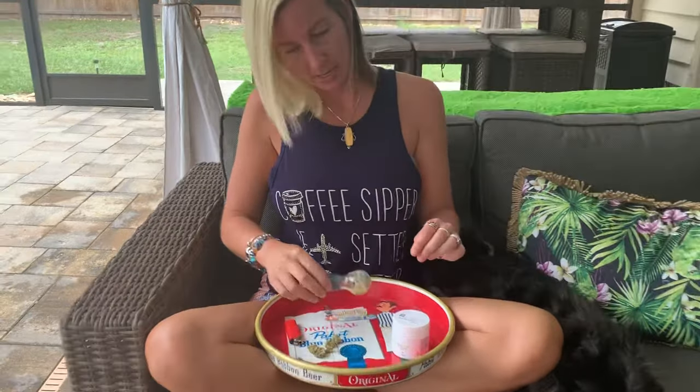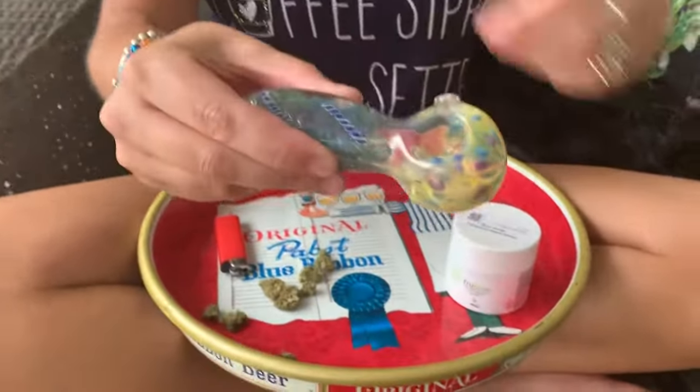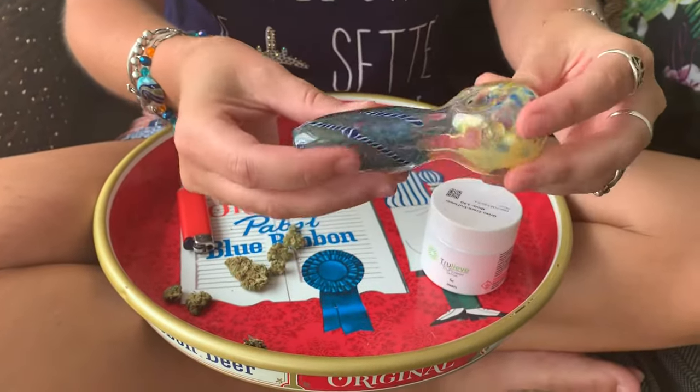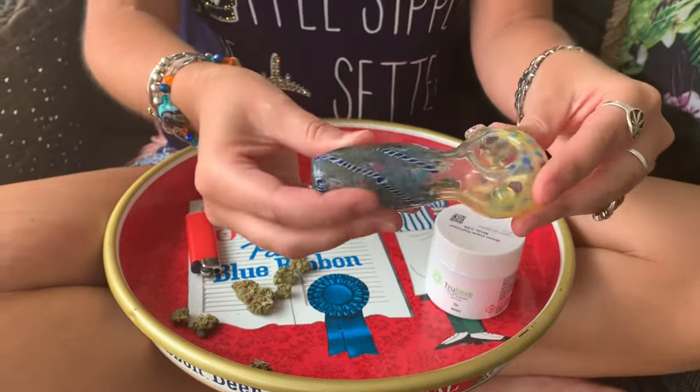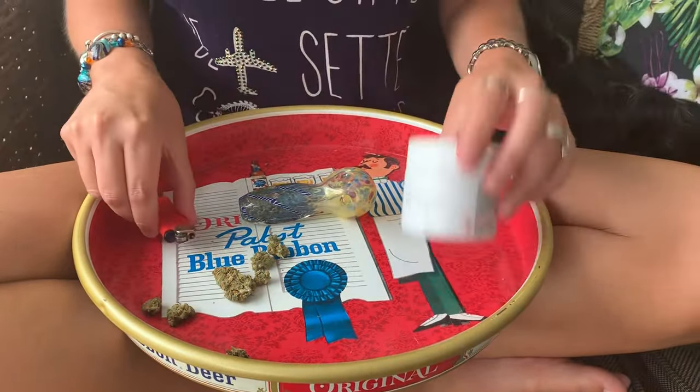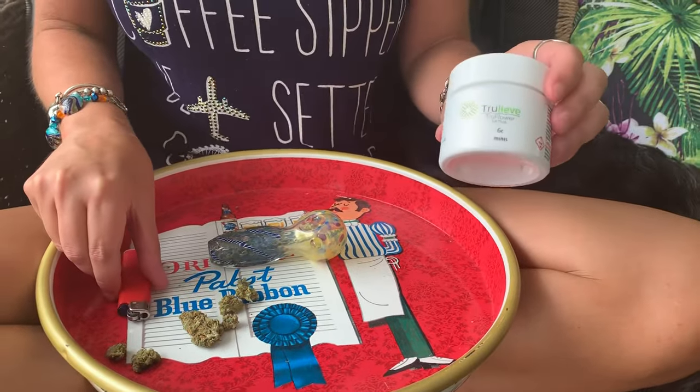So with that being said, the products you're going to need today are some sort of a bowl. I have a hand-blown glass bowl. You can get these at any smoke shops, flea markets, anything like this. I picked this one up in Florida at a flea market. You're going to need a lighter for sure, and then you're going to need your choice of any sort of loose flower.